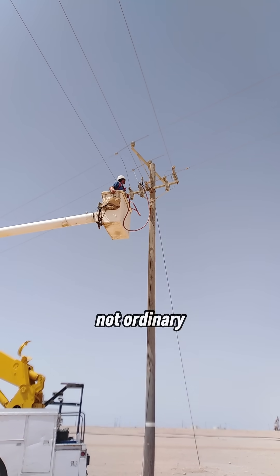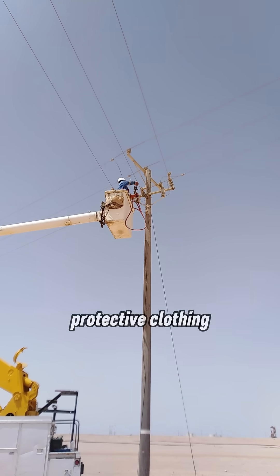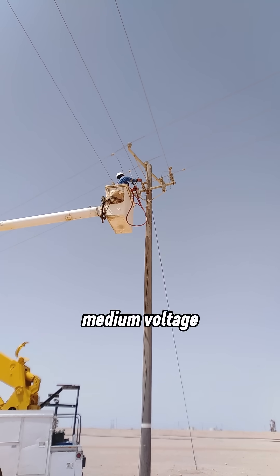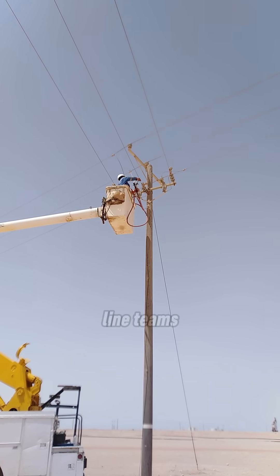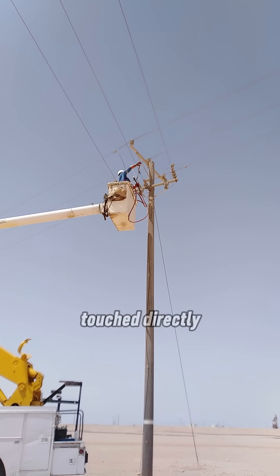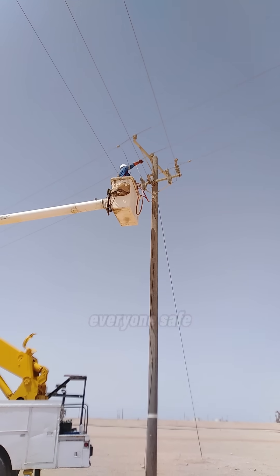This is not ordinary maintenance. Workers use special insulated tools, protective clothing rated for medium voltage, very strict safety procedures, and trained and certified live line teams. Nothing is touched directly. Distance, insulation, and planning are what keep everyone safe.